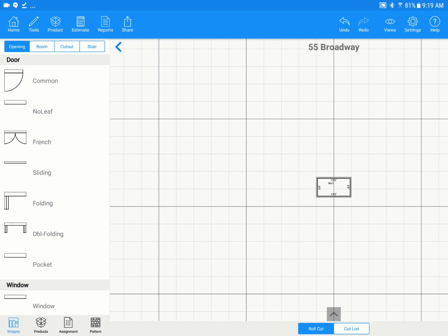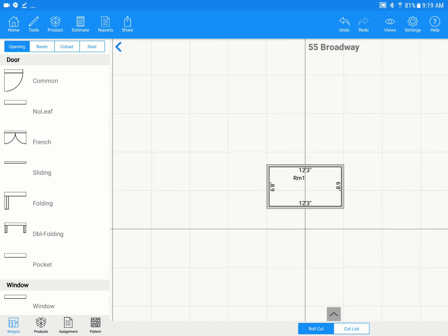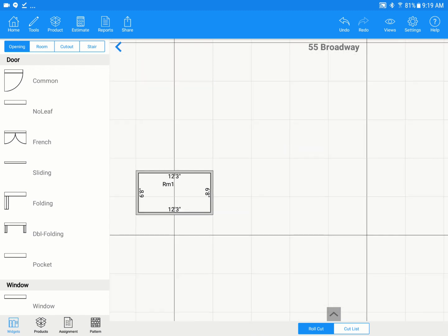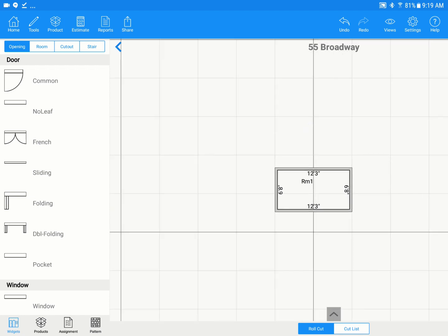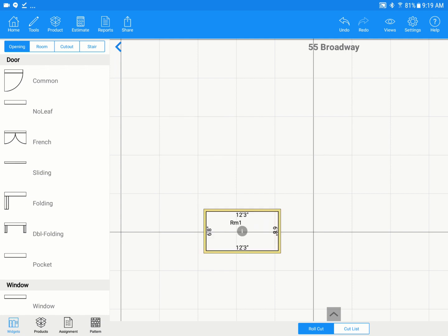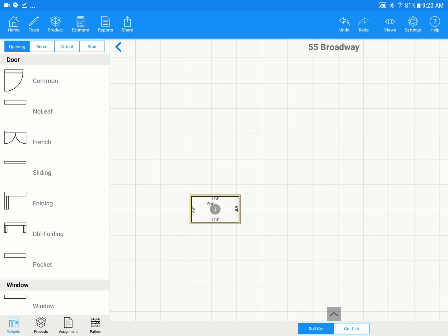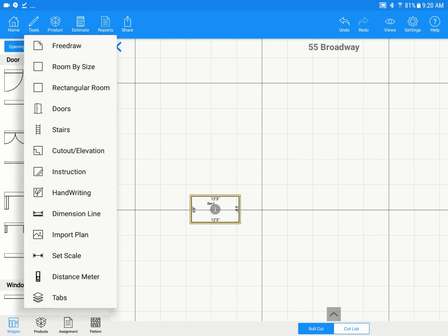To zoom in, it's just a pinch-to-zoom like you would on your phone, and the opposite motion to zoom out. To move the screen, put your finger outside of the room to pan around, or put your finger in the middle of the room to slide it around easily. Now we'll get a couple more rooms on here.